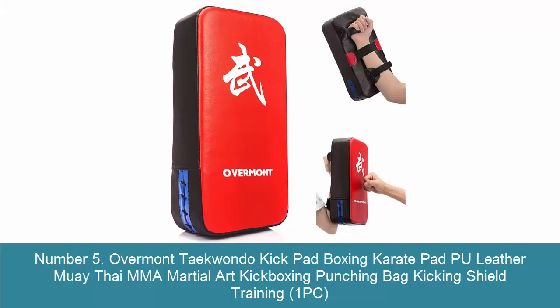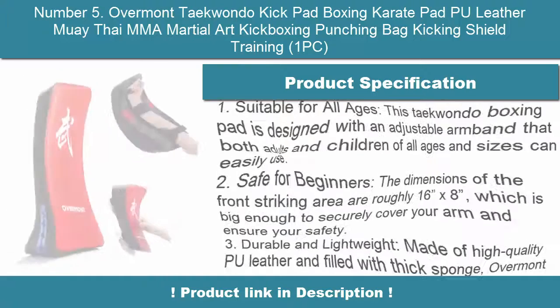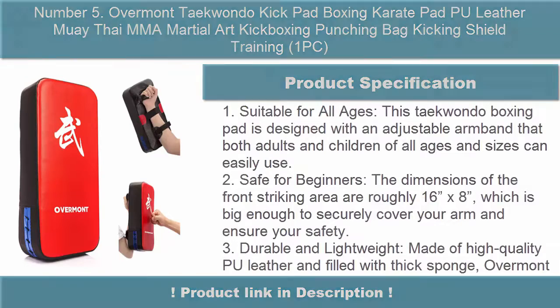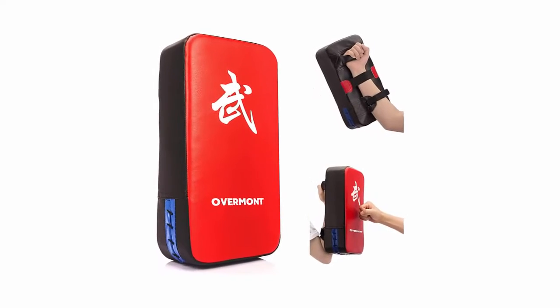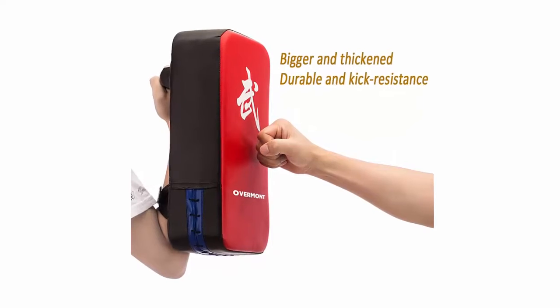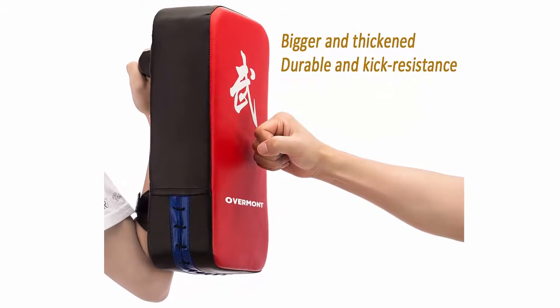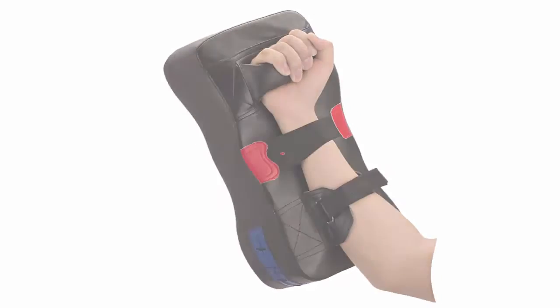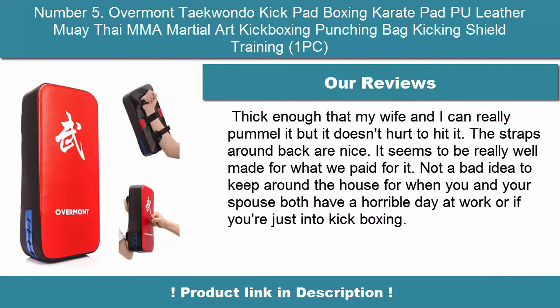Number 5: Overmont Taekwondo Kick Pad — P.U. Leather Muay Thai MMA Martial Art Kickboxing Punching Bag Kicking Shield Training. Suitable for all ages, this Taekwondo boxing pad is designed with an adjustable armband that both adults and children of all ages and sizes can easily use. Safe for beginners — the front striking area is roughly 16 inches by 8 inches, which is big enough to securely cover your arm and ensure your safety. Durable and lightweight, made of high-quality P.U. leather and filled with thick sponge.